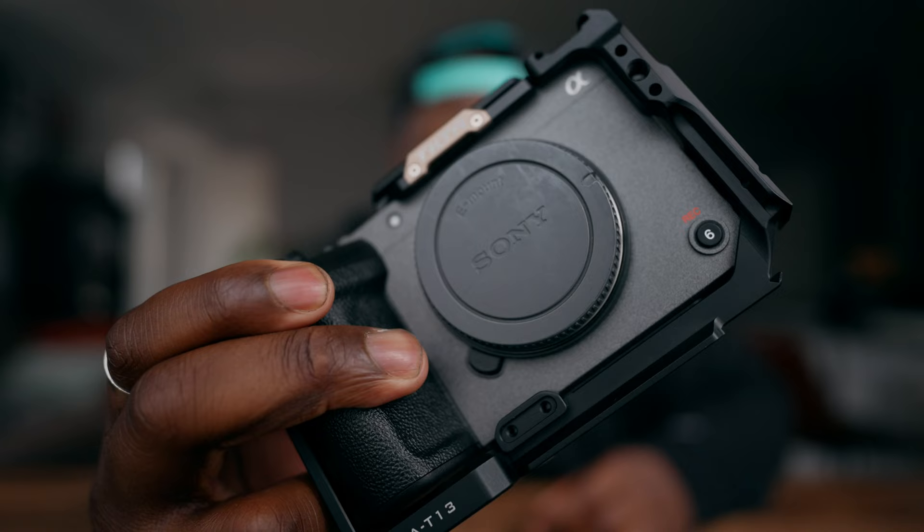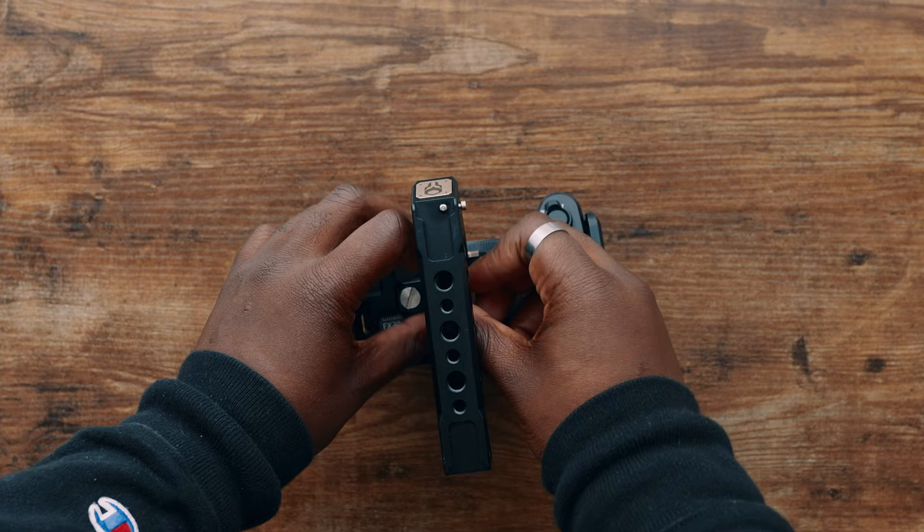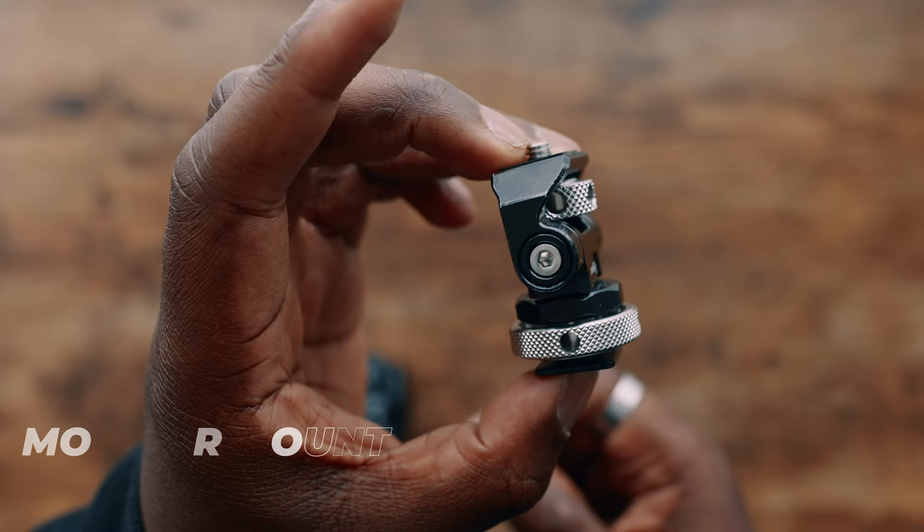Now that the cage is set up, we can start to put in our top handle. Tilt-A does make a top handle specifically for its cage system that fits in the cold shoe, and it actually screws in so it doesn't fall out. Usually I'll use a NATO rail system because I find it a little more secure, but the fact that you can screw this in means it's very unlikely to fall off or wiggle around when shooting handheld. We also have this small rig monitor mount, which is going to go to the top of the top handle for the monitor we'll use a little bit later.